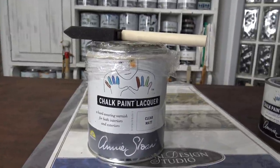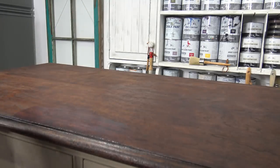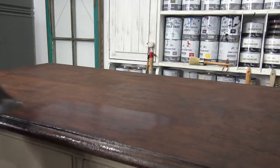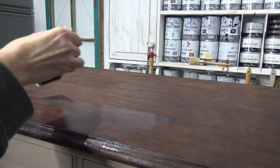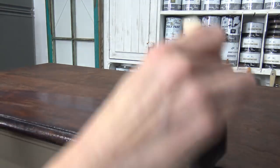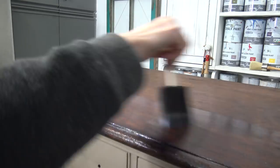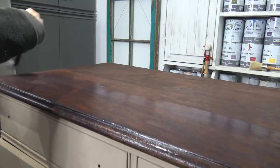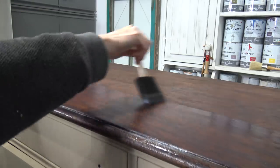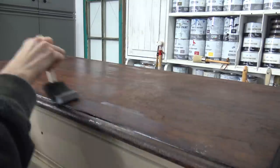Now that the gel stain is completely dry — which varies depending on the surface and room temperature — I'm going to put on a lacquer finish for durability. I'd recommend two coats for a nice strong durable finish. I'm just using a disposable sponge applicator, though you can use a paintbrush as well. Nice long even strokes, let that dry — which is fairly quick — and the tabletop is all done.